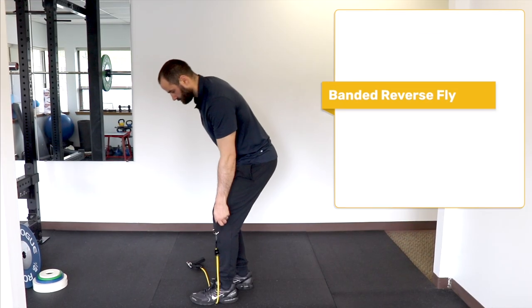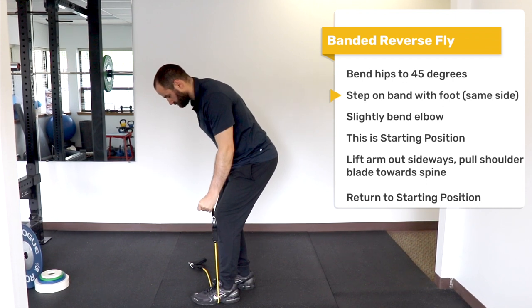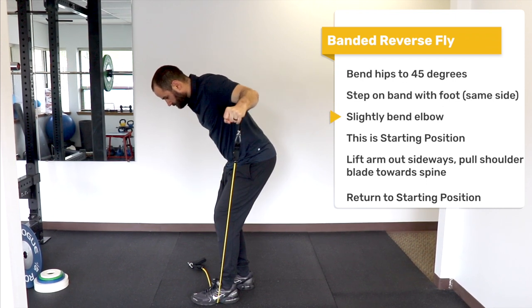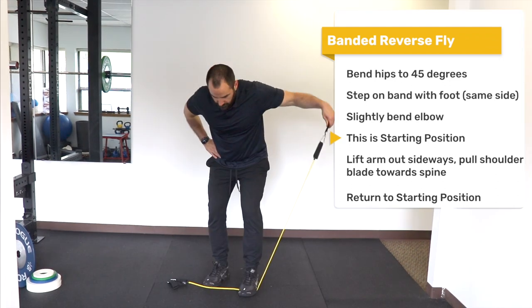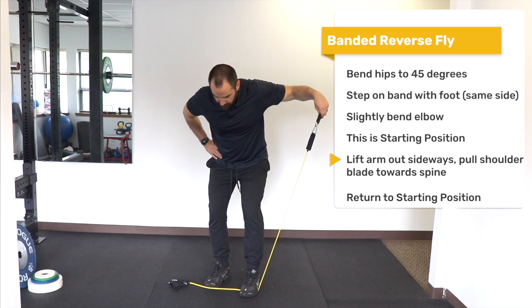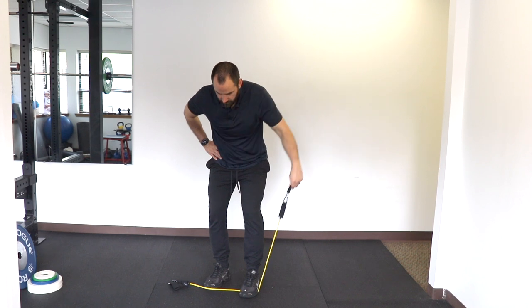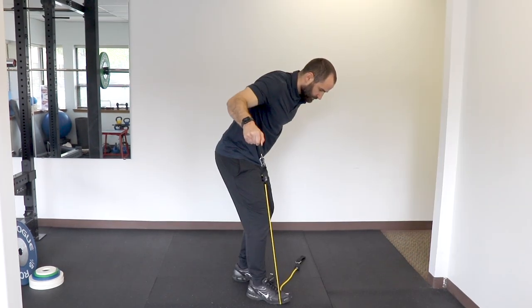Reverse fly: Hold the band in one arm. Bend your hips to 45 degrees and place the foot on the band of the opposite leg. In this position, slightly bend your elbow and make sure your palm is facing the floor — this is the starting position. Lift your arm out laterally to the side up to shoulder height, and return to the starting position. Repeat on the opposite side.